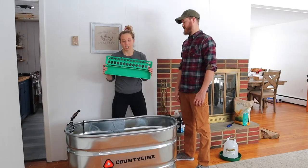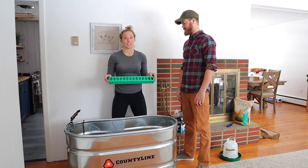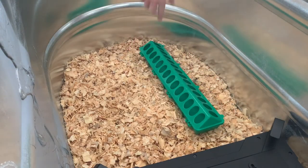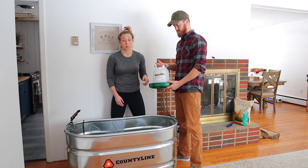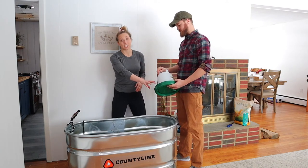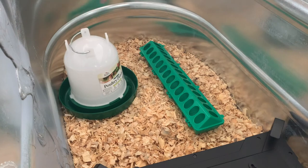Then we have our feeder. This is great because it locks in — you can put about a gallon of food in here and the chicks can get it out without spilling it all over the bedding. Lastly, water is really important to make sure your chicks are hydrating. When you put the waterer in, you'll want to put little rocks or stones at the bottom so the chicks do not drown at the beginning.